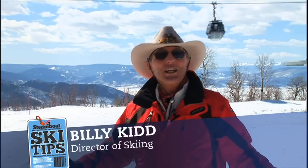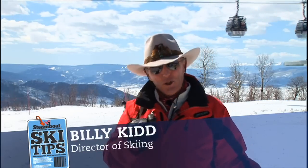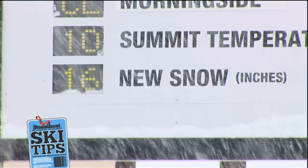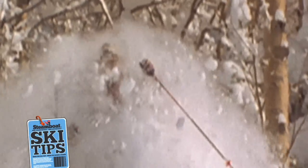Hi, I'm Billy Kidd, Director of Skiing at Steamboat, and I'd like to help you improve your skiing. Now, those clouds up there mean that some powder snow is coming, and that's my favorite kind of skiing — deep powder.